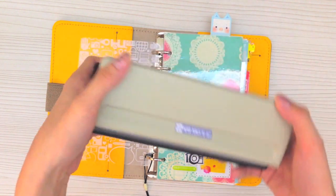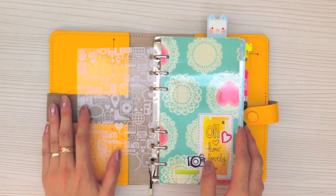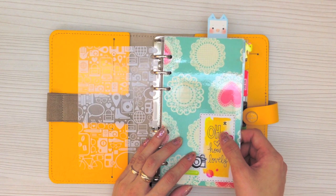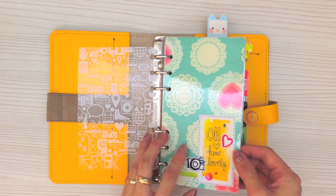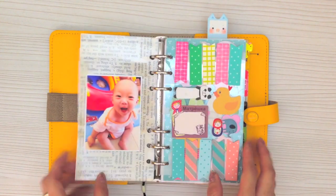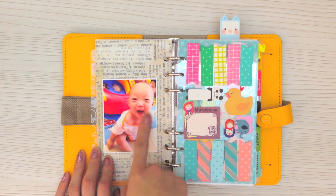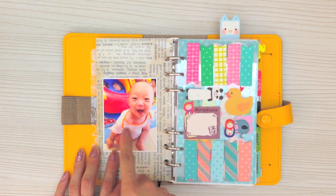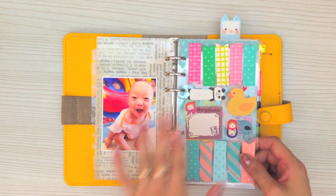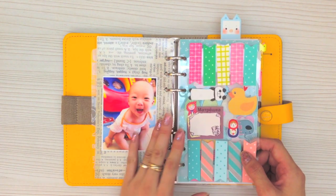I didn't get it from Rakuten — I got it from my local bookstore Kinokuniya in Singapore, it costs less than 30 US dollars. Then this is the cover page, and after that are my little boy photos. Then this is the first dashboard where I have all my Target sticky notes that my Instagram friends sent to me. I always use the little page flags which I think are very practical, and I love the colors — green and pink are my favorite colors.